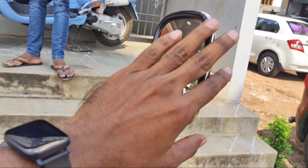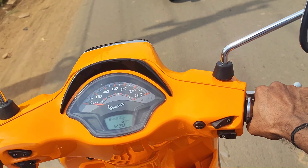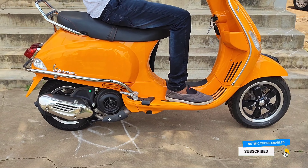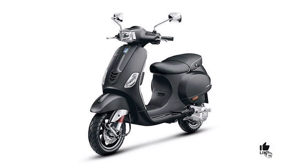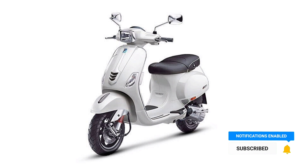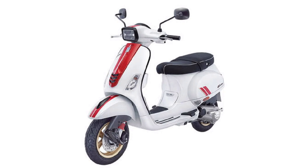The top speed is 90 km/h plus. Regarding available colors, the Vespa SXL 125 comes in six colors: matte black, matte red, orange, white, matte blue, and peel white, which is a special edition.